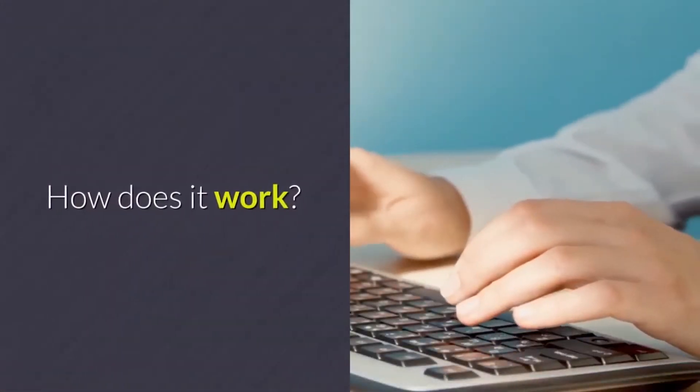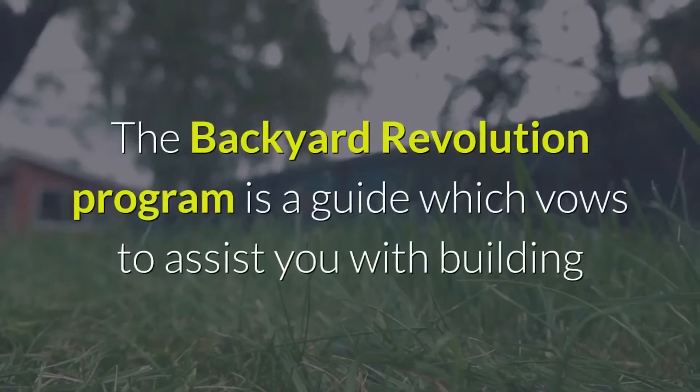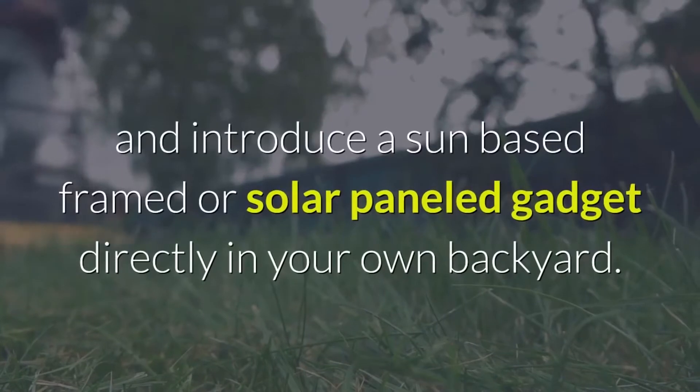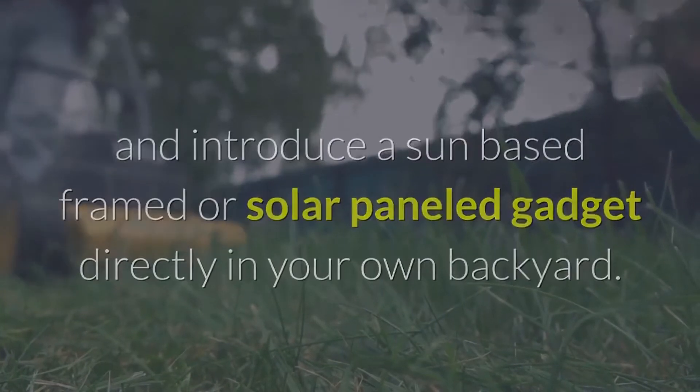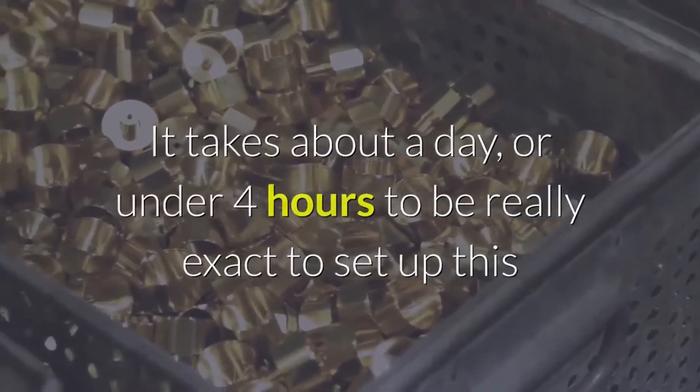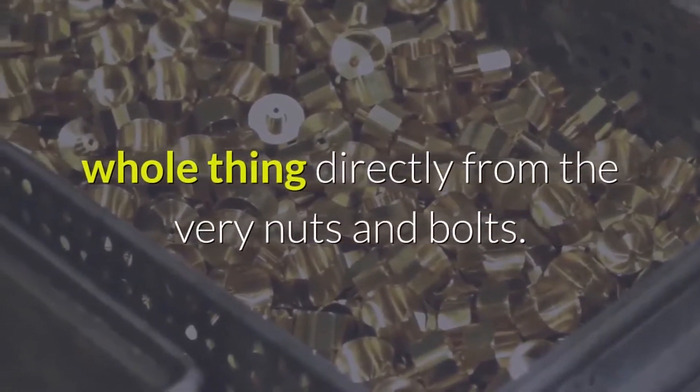How does it work? The Backyard Revolution program is a guide which promises to help you build and install a solar panel gadget directly in your own backyard. It takes about a day, or under four hours to be exact, to set up the whole thing from the very nuts and bolts.